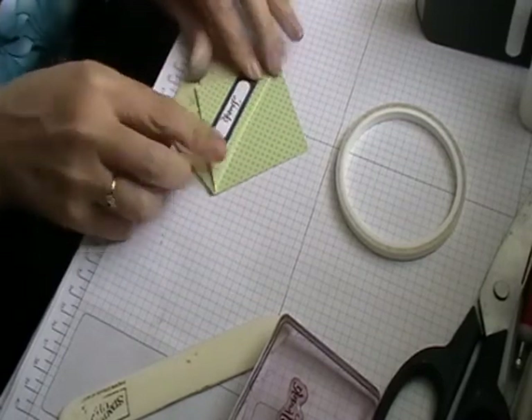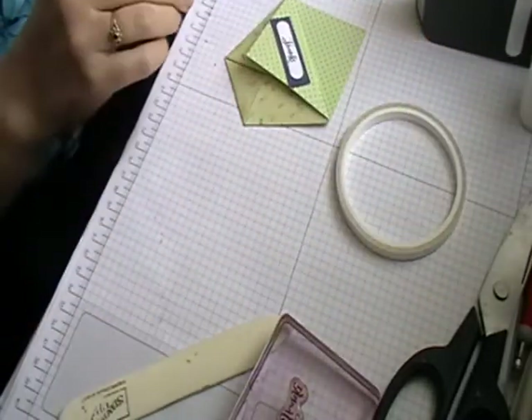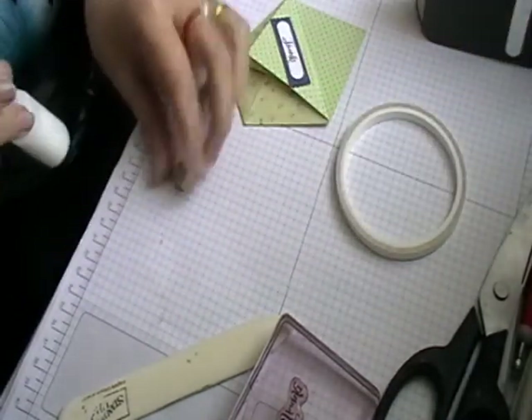There you go — I've got my 'thanks' on there. Then literally just take your butterfly and bend its wings to give it a bit more of a 3D look.